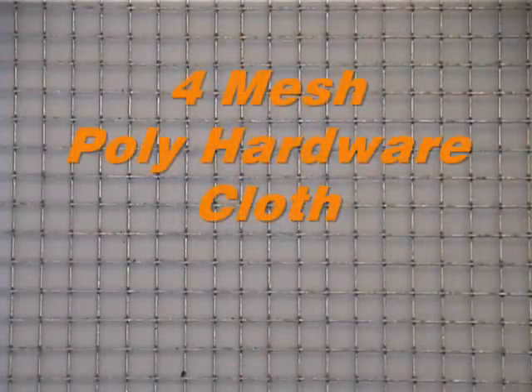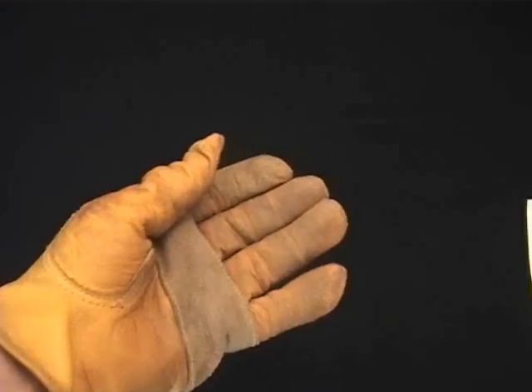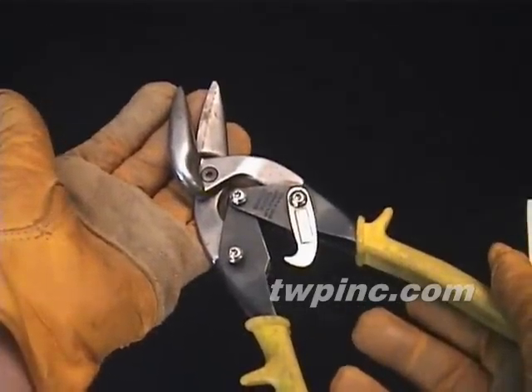In this video we'll be looking at four mesh poly hardware cloth. We recommend that you wear thick protective gloves while handling this material, and we prefer using tin snips or a set of aircraft shears to cut this material.